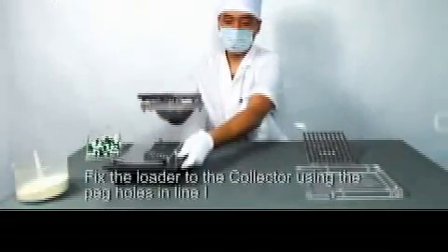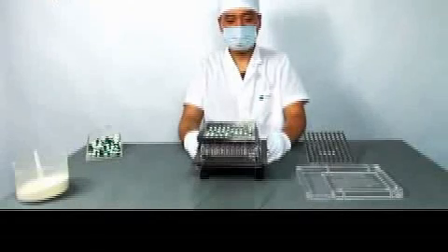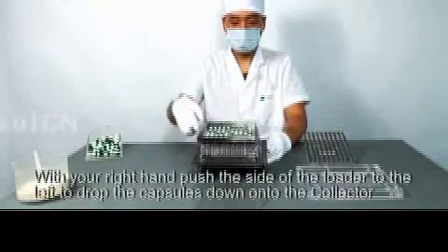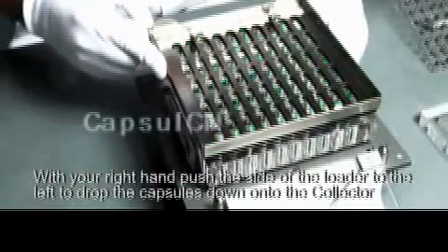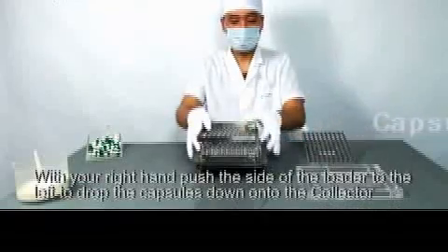Fix the loader to the collector. Use the peg holes in line one. With your right hand, push the side of the loader to the left to drop the capsules down onto the collector.